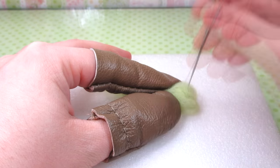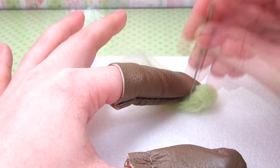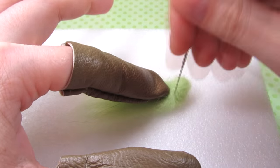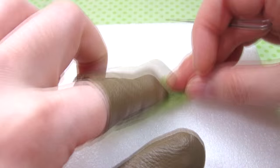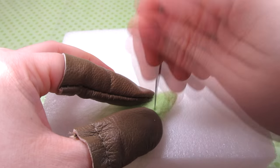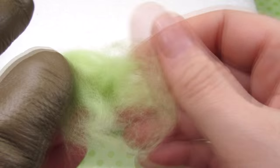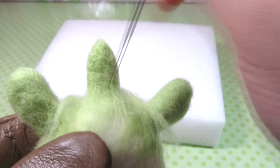For the tail use about one-third of the amount of wool you used for the legs. Spread it out a bit then fold it into itself leaving a tail end. Poke it into a tall rounded triangle by folding in the ends, poking and rotating your work. Once you're done it should look something like this. To attach the tail repeat the same process as the legs and place it between the back two legs.